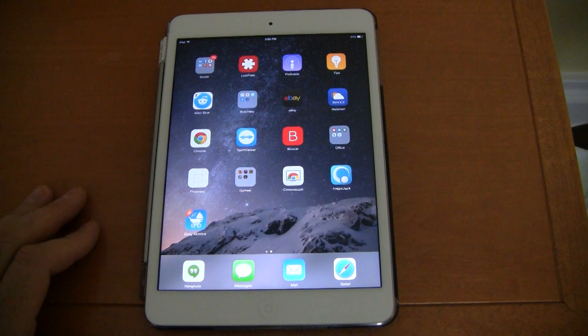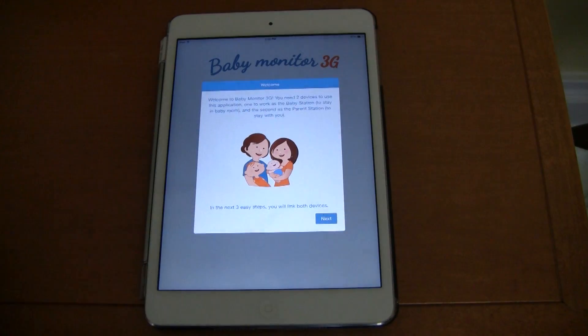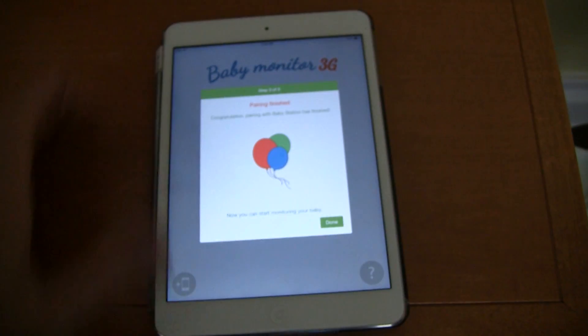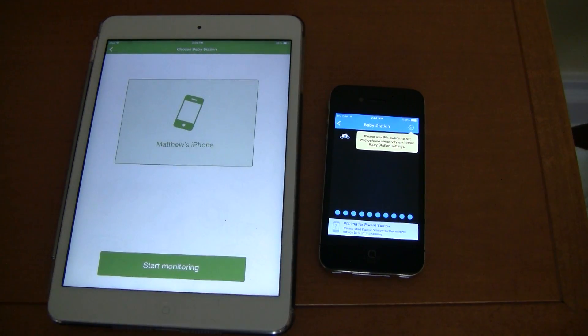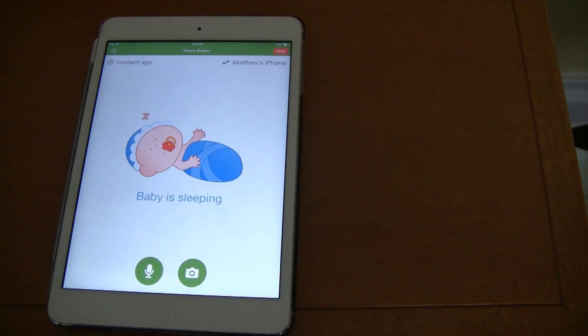For my parenting station, I'm using an iPad mini. After you've downloaded and opened up the app like you did in the previous step, enter the code you were given when setting up the baby station. It will then ask you to accept the pairing request on the baby station. Accept it, and then press done. Back on the parent station, press the name of the device that is acting as the baby station. It should then pair and let you know the baby is sleeping.